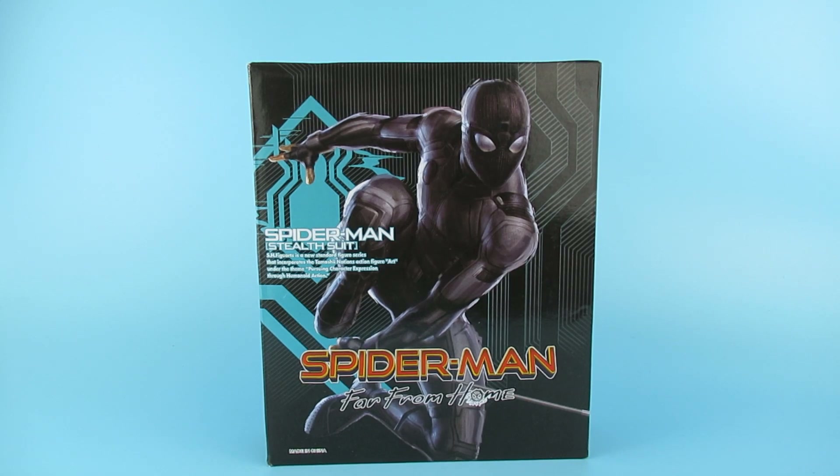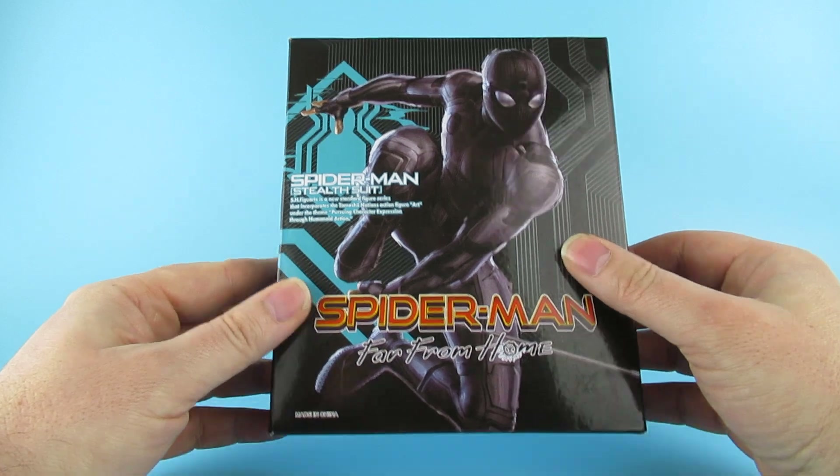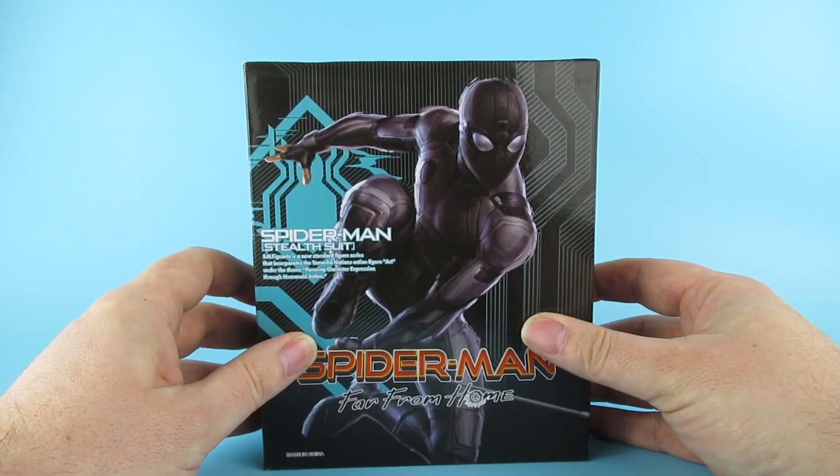Today we are finally looking at this figure - it's been a long time getting here. I heard of him back in mid-January and I've had a thousand and one other figures from AliExpress since then, but finally we have the Spider-Man Stealth Suit KO bootleg knockoff clone - I'm going to call them bootlegs because that's what they are.